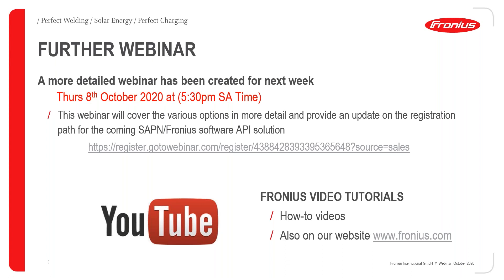This has really just been a brief overview of what you can do now and what's coming. If you want more information, we are running another webinar next Thursday the 8th of October at 5:30 SA time — 6 o'clock in Melbourne. This will cover the various options in more detail, give further information on where to get more detail on those, and also provide an update around the pathway for using the SAPN-Fronius software solution. The link to register for next week's webinar is on the page — we'll also put it out on our website and social media.